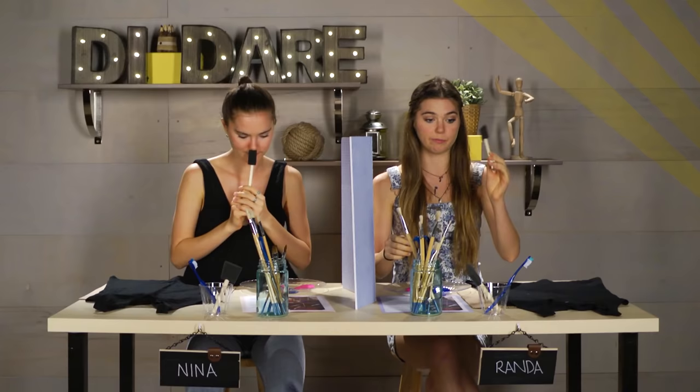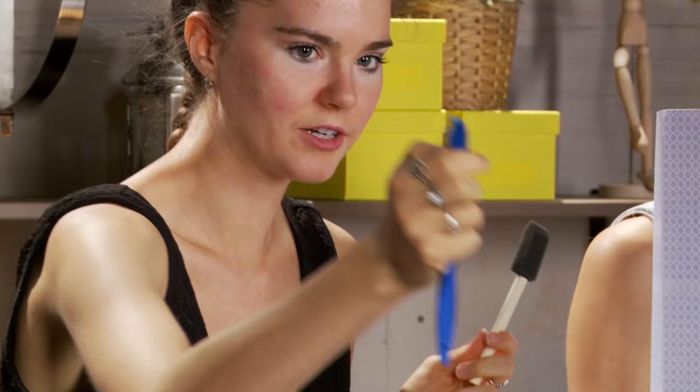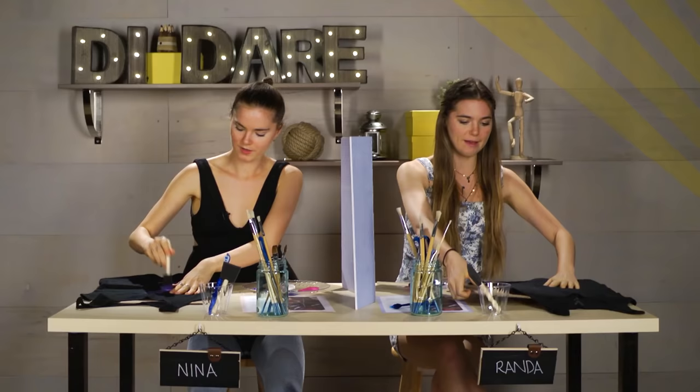So we have brushes — these are like a nice little spongy brush — and we have a toothbrush. We have paint: pink, blue, purple, and white. And we have this cute little shirt. So I'm putting the cardboard in between the shirt so the paint doesn't seep to the back side. I'm gonna put this cardboard in between my shirt.